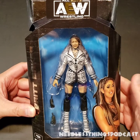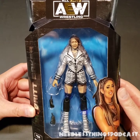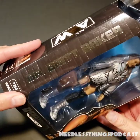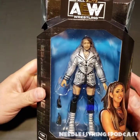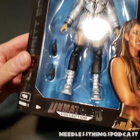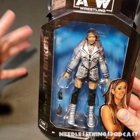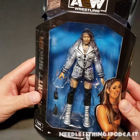Hey Phantomaniacs, it's Wednesday and you know what that means — it's time for another needless unboxing here on the Needless Things YouTube channel. Today we are taking a look at Dr. Britt Baker DMD and her first ever action figure, as part of the first wave of Jazwares' new AEW Unmatched Collection, which is the second line of AEW action figures from Jazwares.